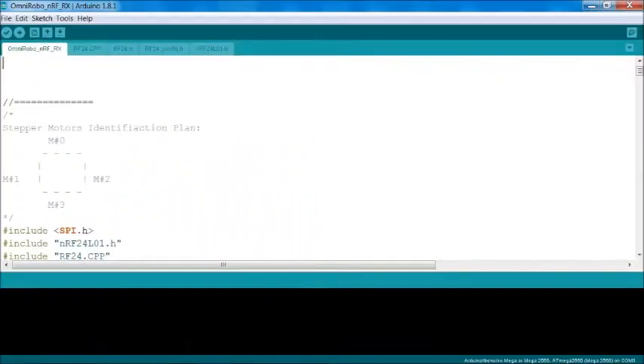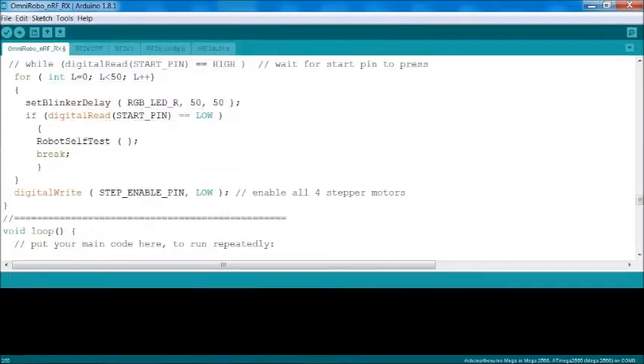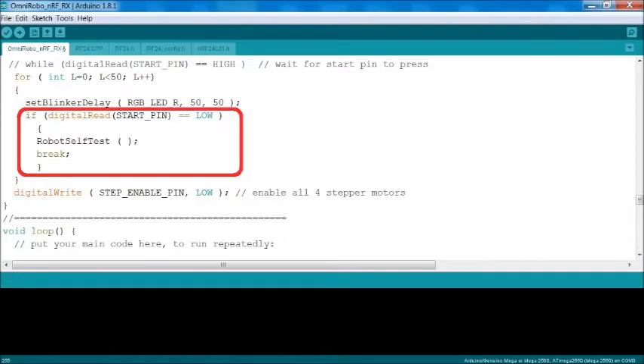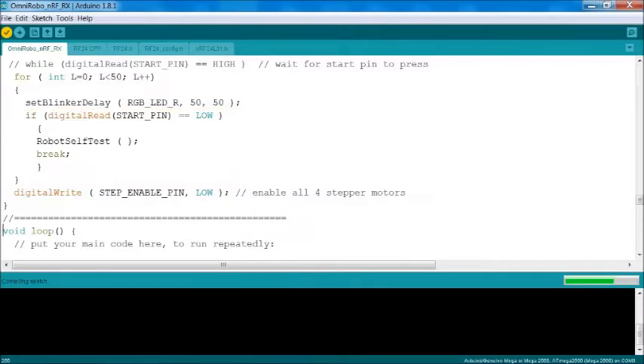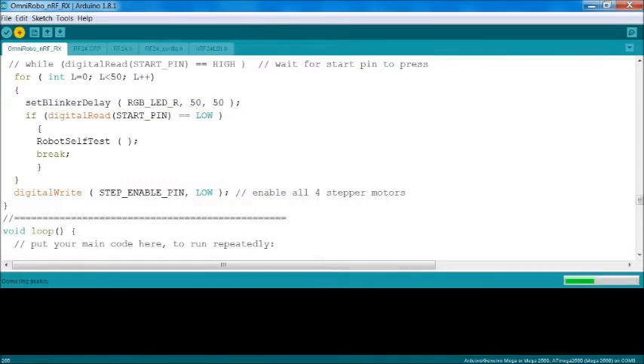Now open the Omni-Robo nrfrx.ino sketch file using Arduino IDE, then click on the tools menu. Then select the Arduino Mega board and Arduino port. Here you may observe the if condition for the self-test of the Omni-Robo. Then compile the sketch and finally upload it to the Arduino Mega board.